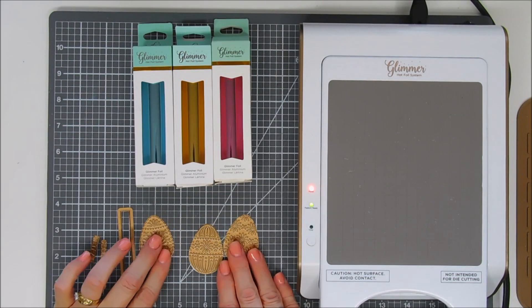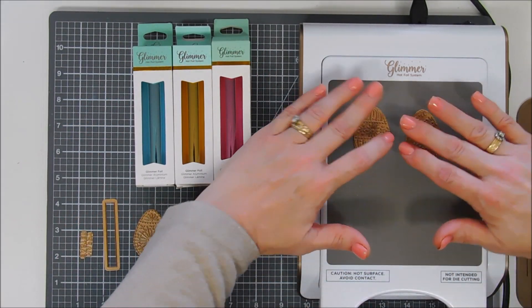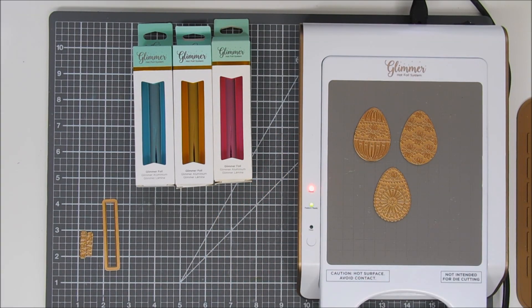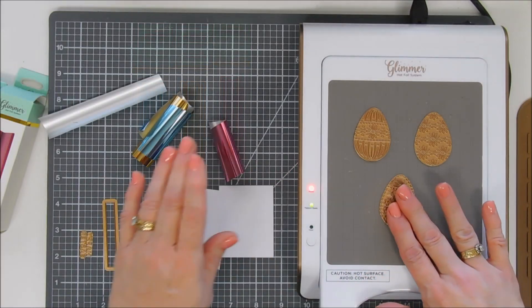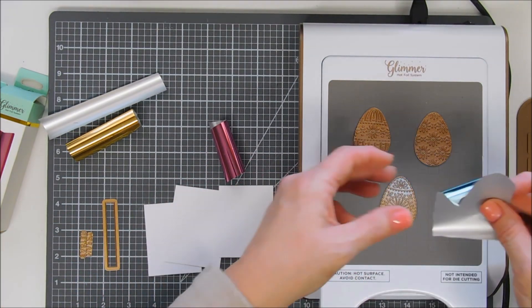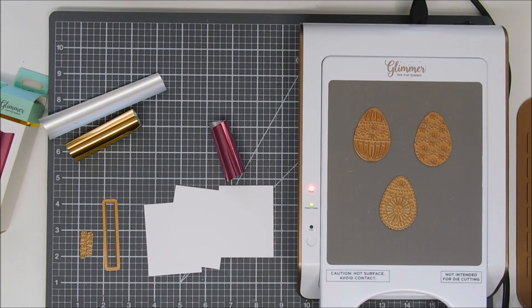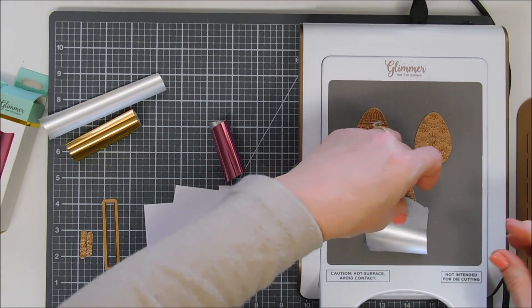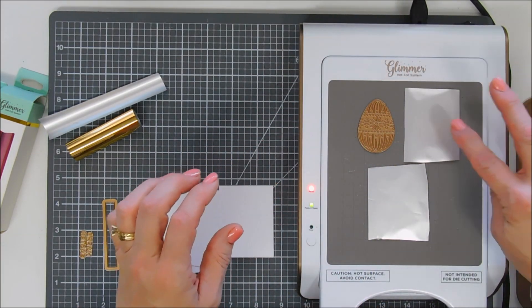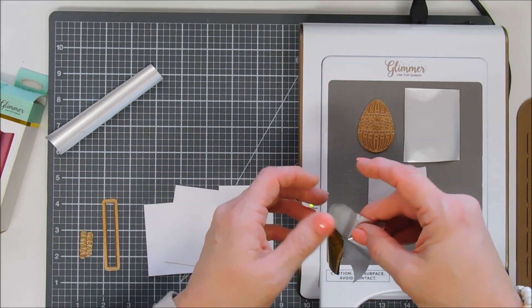I trimmed down a few smaller pieces and then had my Glimmer machine heating up off to the side. I ended up having to wait a little bit because it wasn't quite ready, but what we're going to do is a little foiling. I have three small pieces of cardstock and three pieces of foil. The sky bright we're going to add to the bottom one here — just making sure it's square. The negative pieces of my foils were so pretty, I thought we would use the negative pieces along with the positive pieces today.